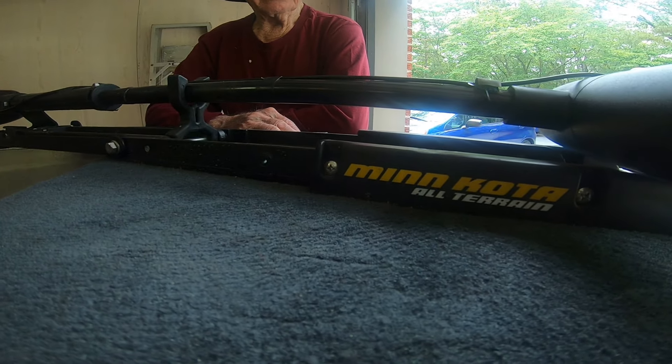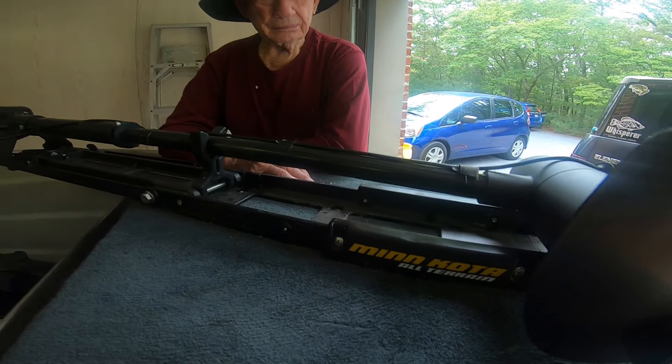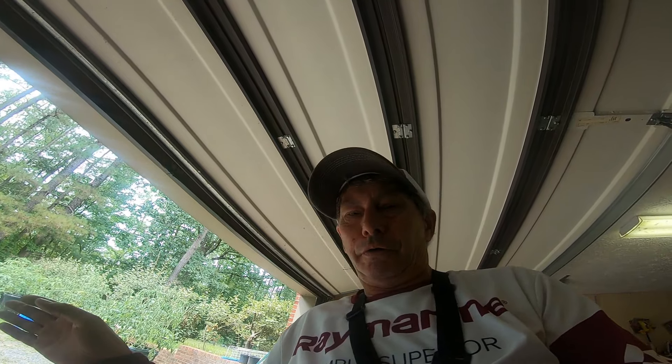It's replacing the Minn Kota All-Terrain. That's been a little workhorse — it came with the boat and it's been a good motor. The issue I've had is that when you go straight with a little bit of speed, the torque will veer you to the right or left, making it difficult to stay on top of brush piles. Boat control is key for spider rigging or single pole jigging, so this is going to be a game changer.